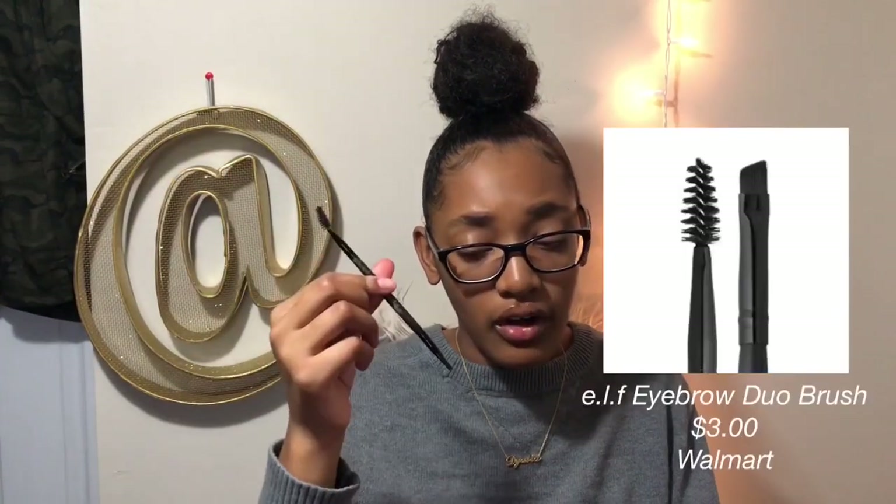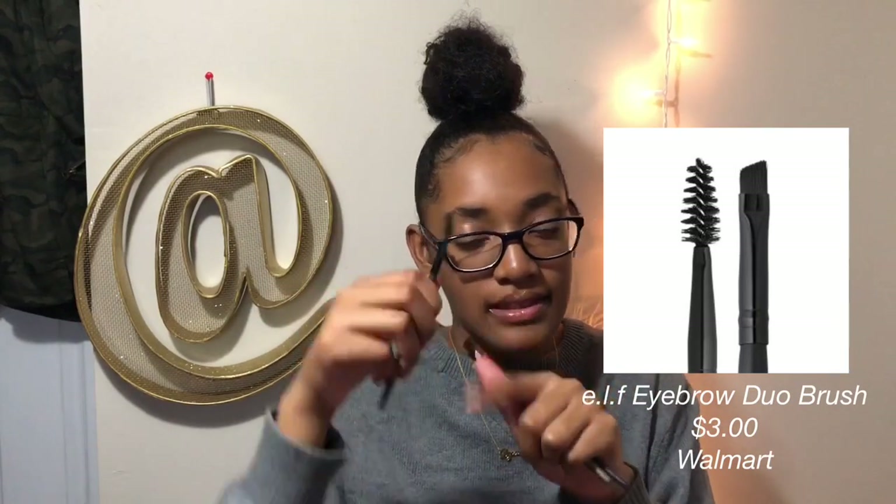Then I use these three brushes. I think this is an ELF duo brush — this is how I put the product on. Then this is how I brush them out. Not sure where I got this from, but it's basically a thicker brush so I can blend it out — you guys are gonna see that later. And then I have an angled brush, which is thinner and more angled. And then I always have some paper towel so I can wipe the brushes off.